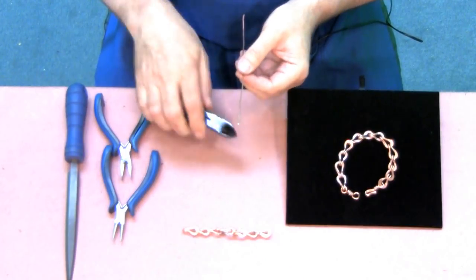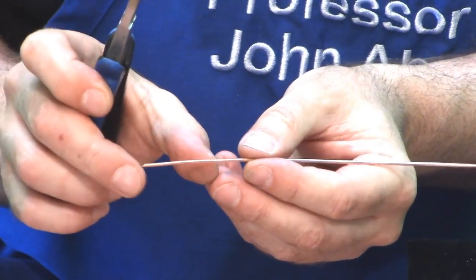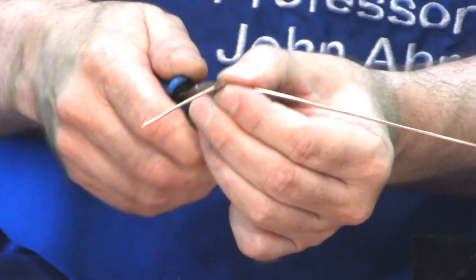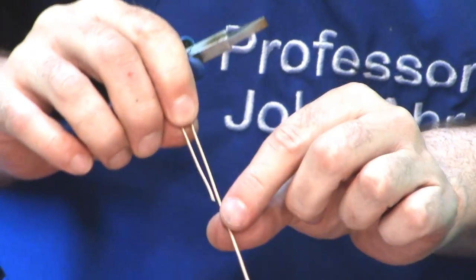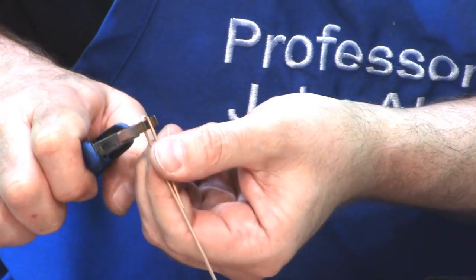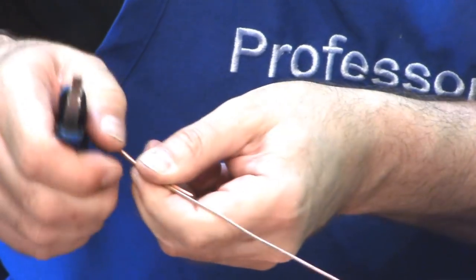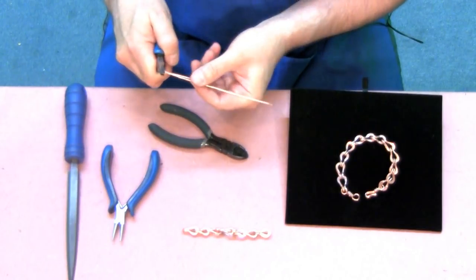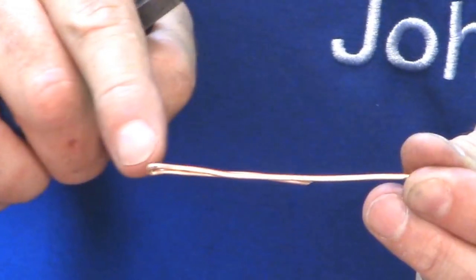We're going to start by making the hook — this is really simple. I take the wire and measure approximately an inch and a half from one end, make a bend, and take that bend all the way around to where it almost runs parallel to the wire itself. Then I take my flat nose pliers and pinch that curve shut as much as I can. If you struggle with this, a simpler way would be to just crush it in your bench vise. Now I've got the wire running next to itself with the loop closed down.